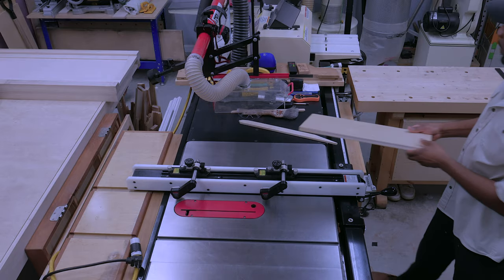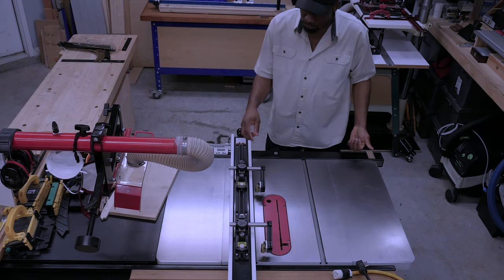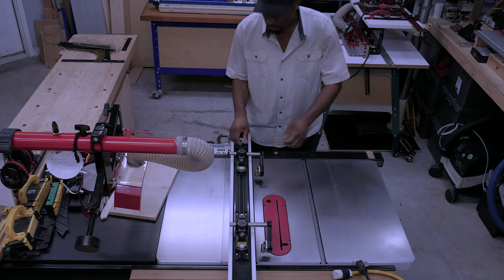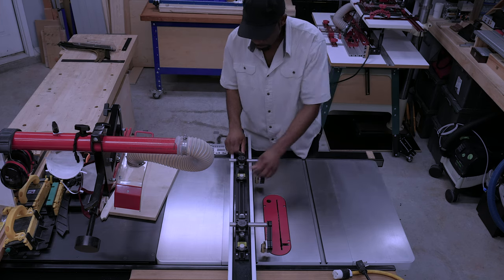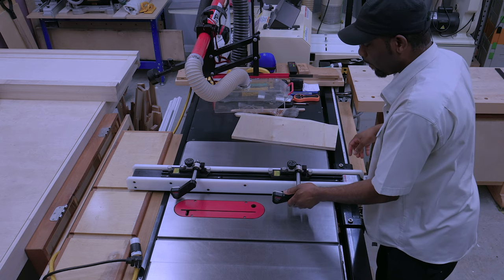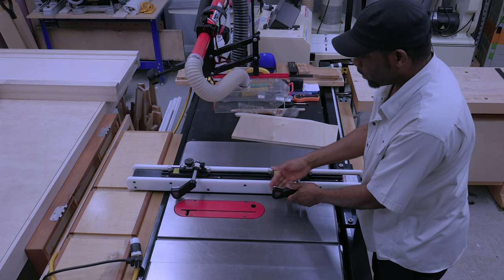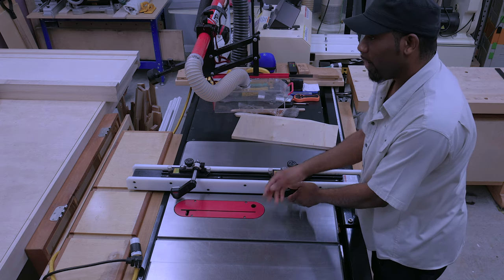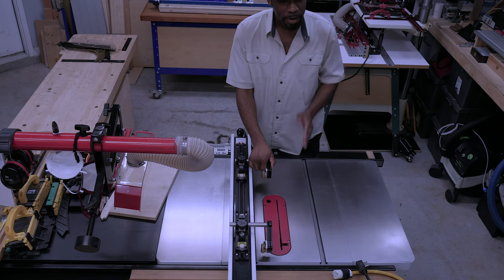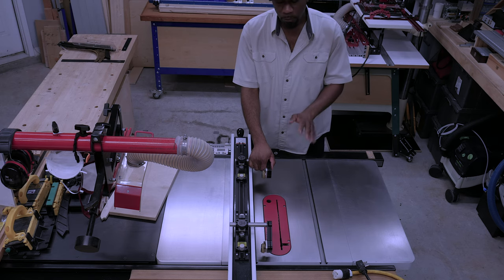As I said, it's adjustable. Depending on the length of the board or what you're doing, it's adjustable. You also have some adjustability side-to-side. Once again, you never want to be in a situation where these wheels are on the left side of the blade — you'd be pushing the stock into the blade. That would create a situation where the blade will bind and kickback will occur. We don't want that.